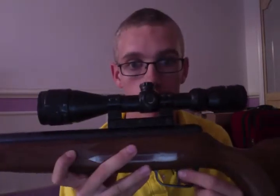It's got a metal trigger guard. Right now it's on safety, but to disengage the safety you just push it forward, so it's pretty good when you're shooting. So right now it's on safety.